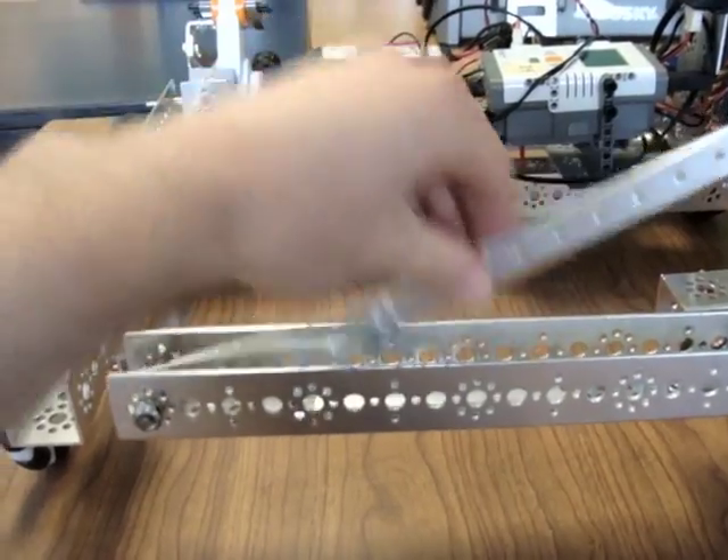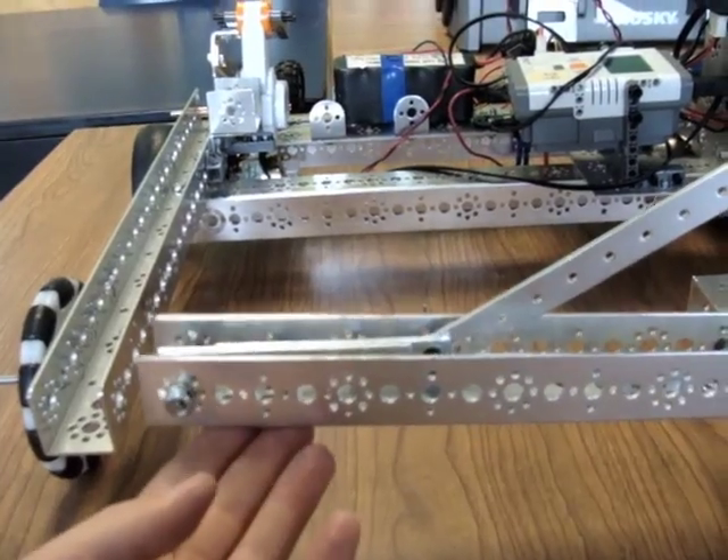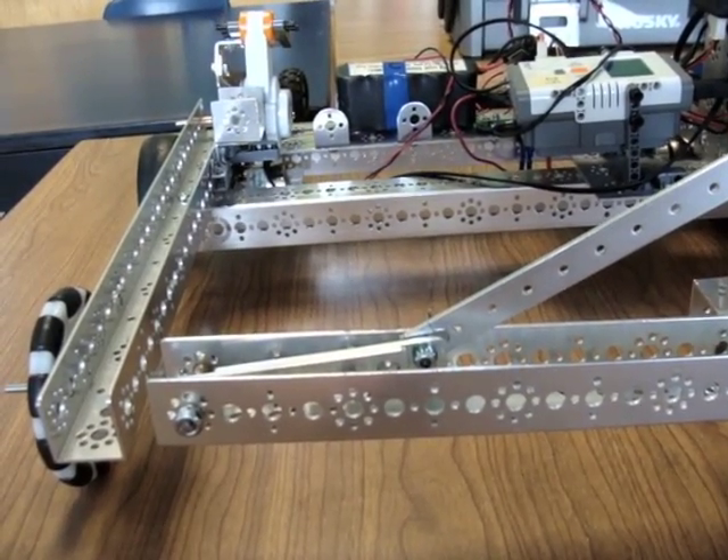As you can see, the servo is not engaged right now. But if it is put in the locked state, I can raise this arm and it actually ends up lifting the robot. It stays in that position without assistance from the servo.